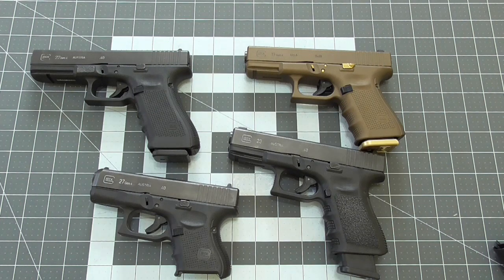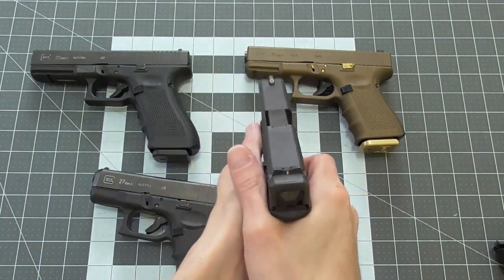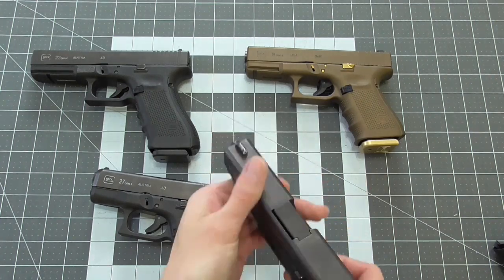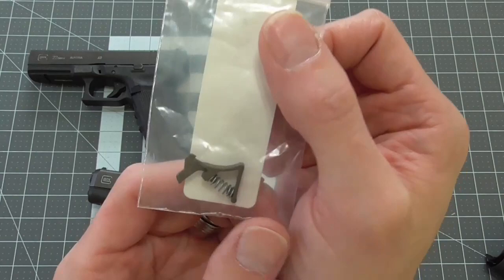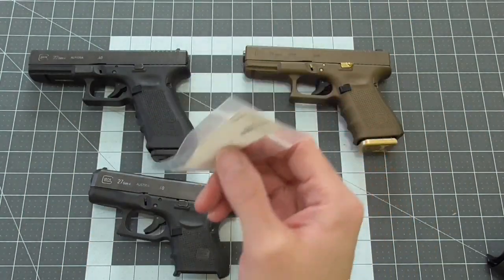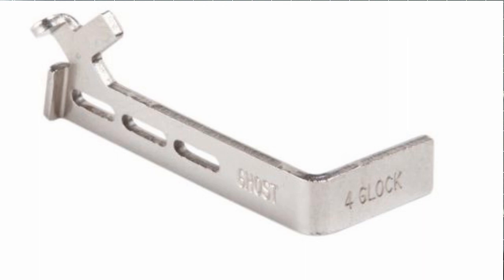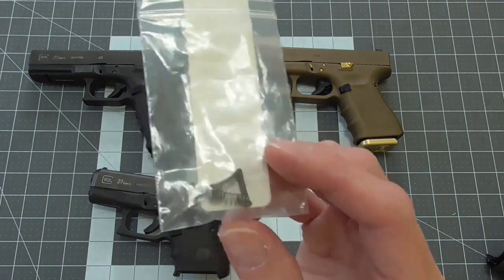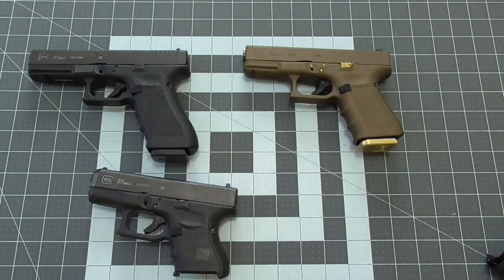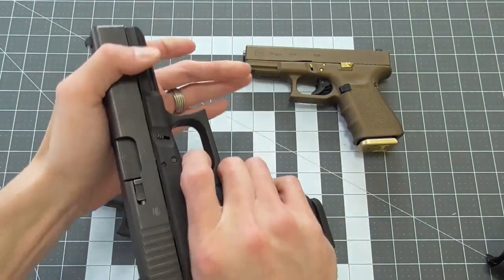Glock is one of the best striker-fired double-action triggers on the market; that being said, it's nothing like a nice crisp single-action trigger, so there's always room for improvement. If you're looking for a very crisp trigger but aren't looking for a weight reduction, a very cheap and effective option is the Olive One — also known as the New York One Spring — combined with a reduced connector. The Olive One will set you back maybe $5. The most popular connector is probably the Ghost 3.5 pound connector, costing around $10 to $15. I also put in a 2.5 pound trigger from Zev Technologies, somewhere around $25 to $35.